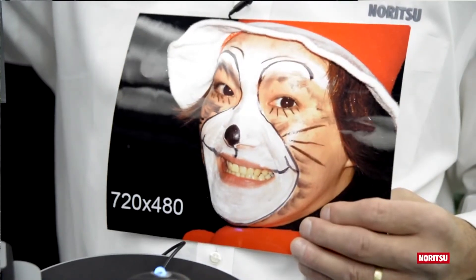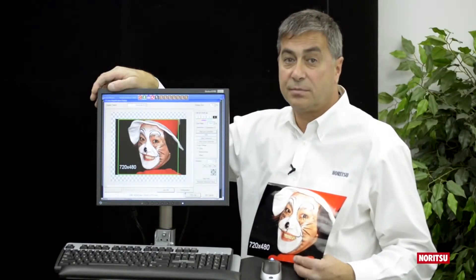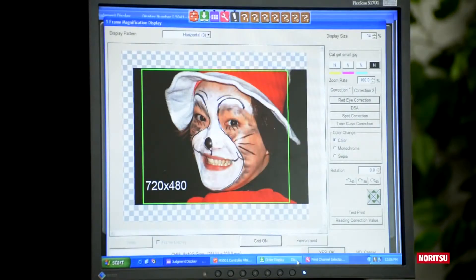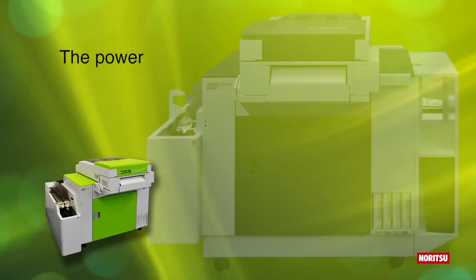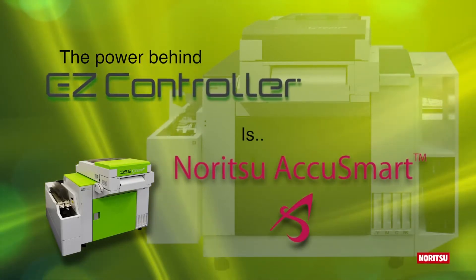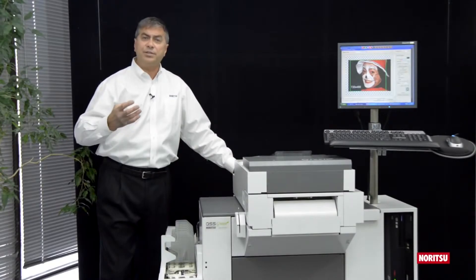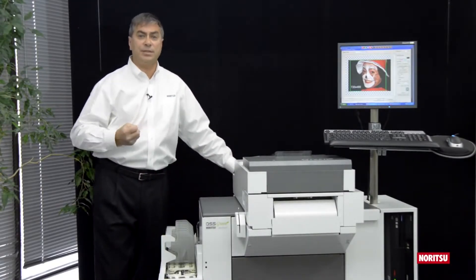Producing excellent prints from excellent files is not difficult for EasyController. However, producing excellent prints from poor image files or low-res files is a challenge for any software application. The power behind EasyController is AccuSmart — a series of algorithms that Noritsu has developed over its many years of experience producing high-quality digital printers.